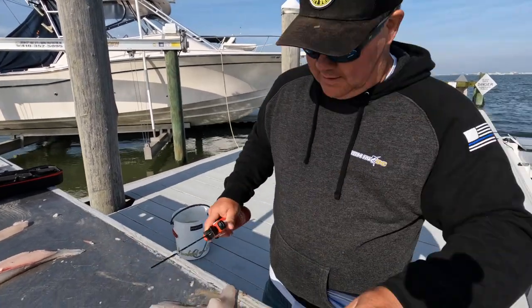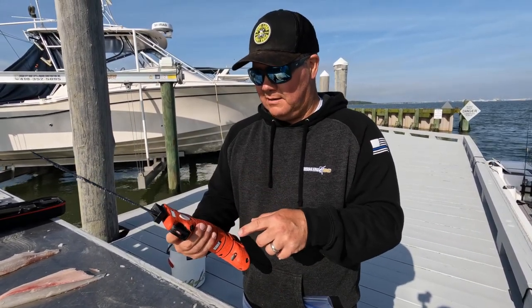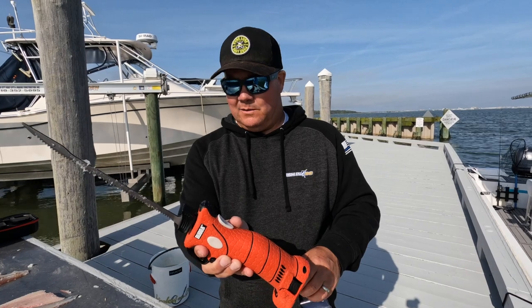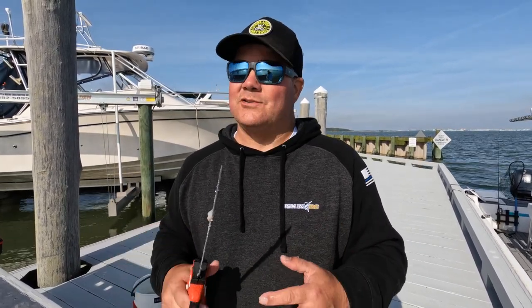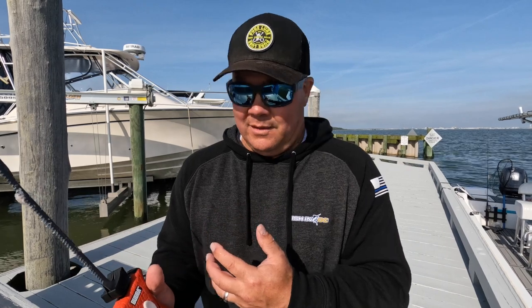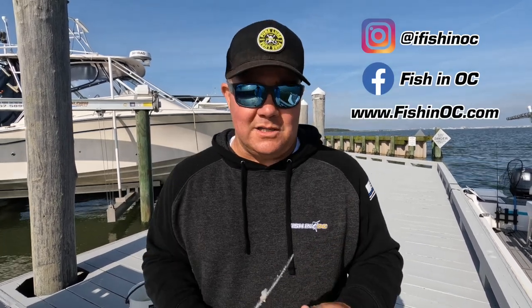This thing does a really really nice job. I would give it a really high recommendation — this is the Bubba Blade reciprocating rechargeable fillet knife. You can get it all over the place; I got mine up at Hawkers in Delaware. It comes with four different blades and an extra battery. It cleans flounder really really well. I got this because when you have a ton of sea bass, white perch, or a lot of fish, it's going to be really simple to clean and way easier on your arm than cleaning a hundred fish by hand. Thanks very much guys — if you like what you're seeing, subscribe to the channel, ask questions down below, and like us on social media: Fish in OC on Facebook, I Fish in OC on Instagram. See you next time!